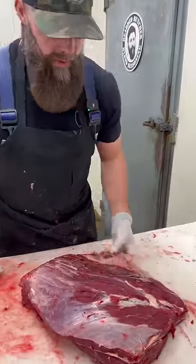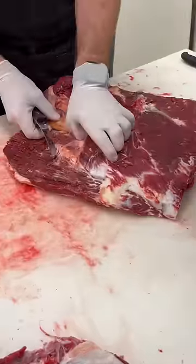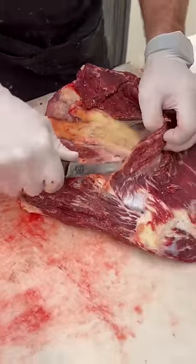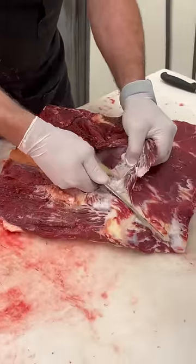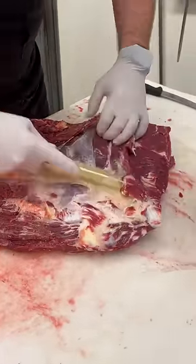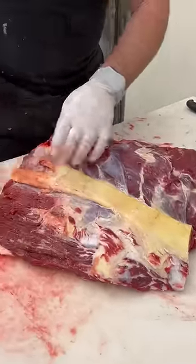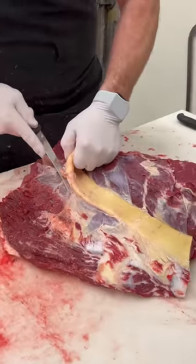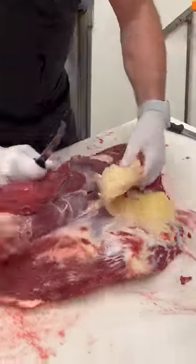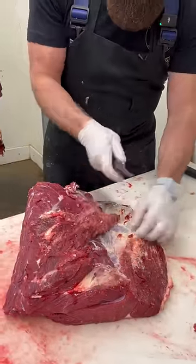Bison chuck eye roll — this is the whole thing. First thing I'm going to do is remove the remaining portion of this yellow cord, the paddy wax — just this big thick piece of gristle. We're going to get that out of there. Nobody wants that in their pot of bison roast; it would be pretty hard to chew. So let's just get this out.